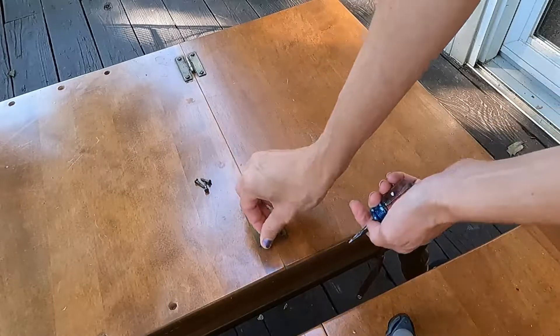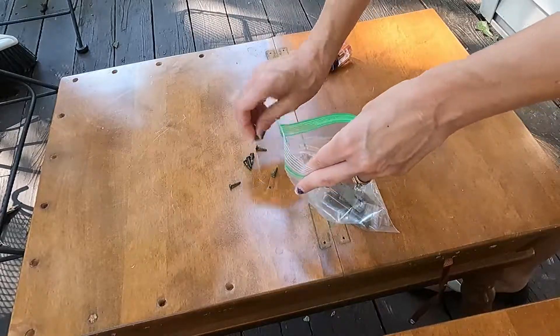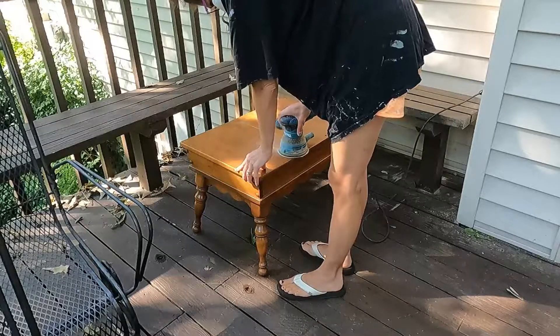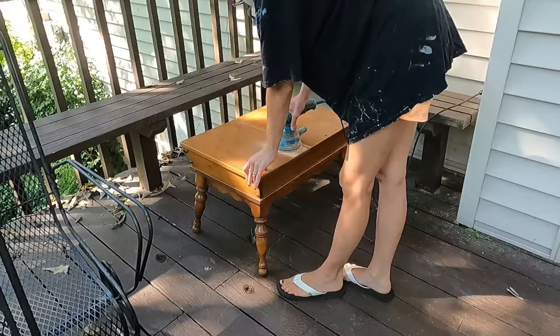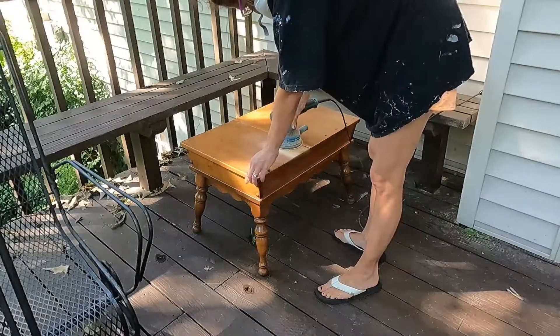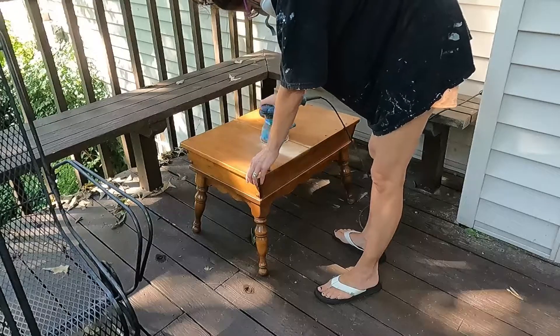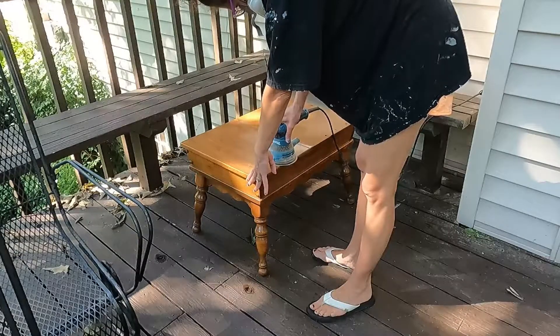These little tables originally had a shelf on the top of them. One of the shelves was missing on one of the end tables, so to match them up we just removed both of the little shelves. This was fairly simple — it just took a few screws and a little bit of elbow grease to pull out the spindle. Some of the spindles did break along the way, but I'm just going to be filling those holes anyway, so it wasn't that big of a deal.